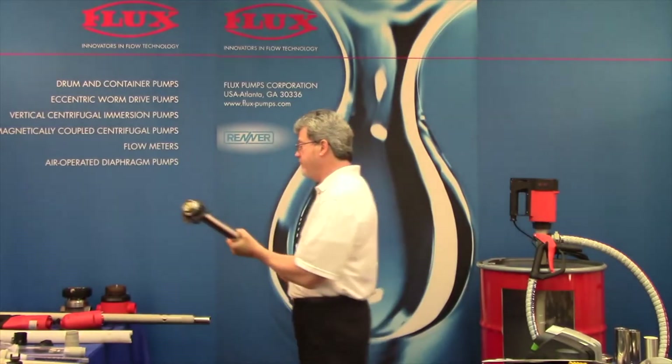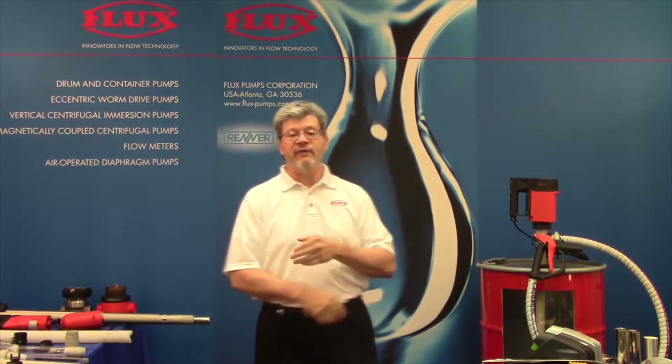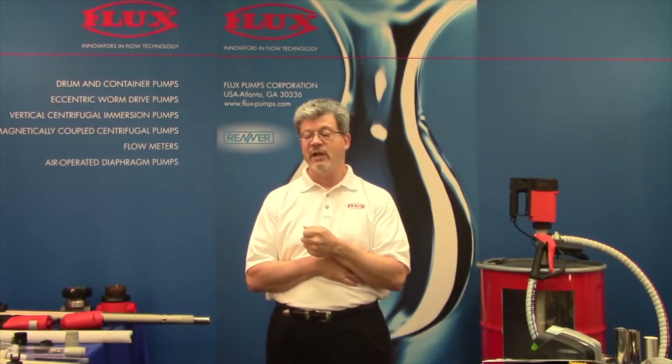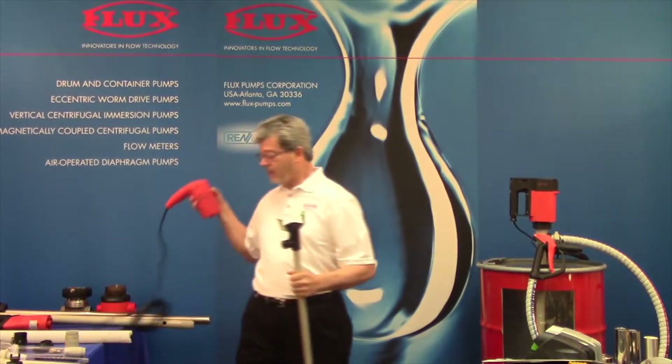That takes care of the five materials and the five different designs. Now let's talk about the fact that there are customers that, no matter how convincing you are that it pays to purchase a Flux pump and that the cost of ownership is less, there's always a customer that's going to buy strictly on price — run down to Grainger and buy a $600 drum pump. So our answer to that is our Junior Flux and Combiflux.